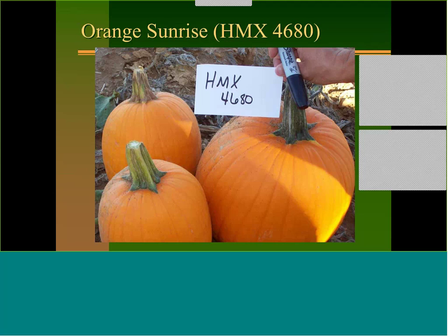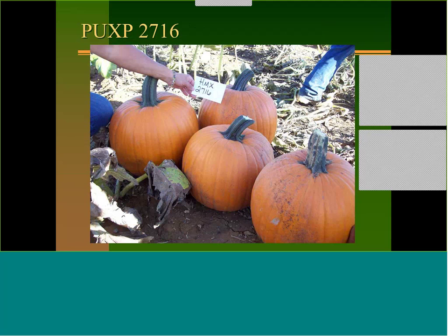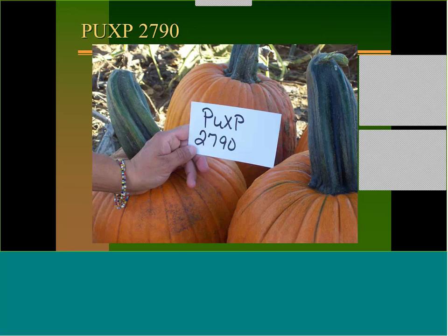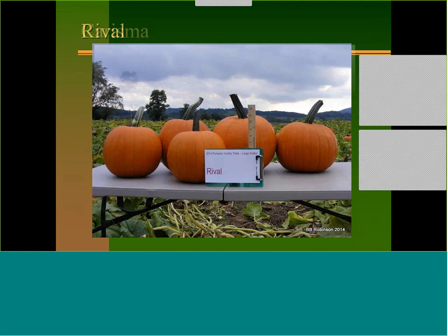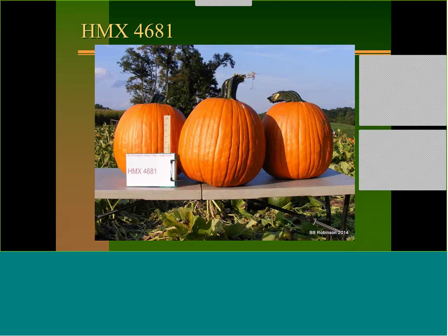There's some new experimental stuff coming — Harris Moran numbers 2716 and 2719 are looking really nice with big fruit and big stems. Moving into the Johnny's material — again, sometimes they're not as consistent down here and the size isn't always what the catalog describes. Varieties like Champion, New Racer Plus, Rival, Charisma, Racer, and Cargo are among those evaluated. There's also more experimental Harris Moran material showing nice large stems.